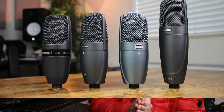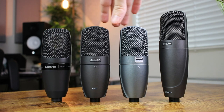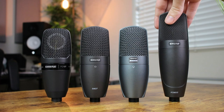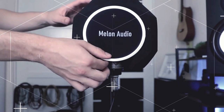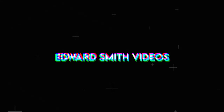Welcome back to another video. My name is Edward Smith, and in today's video we're going to be looking at a few Shure condenser microphones — going through a $200, $300, $400, and $500 microphone — covering the build quality, the features, and most importantly the sound quality, to hopefully help you find the perfect microphone for your home studio setup.